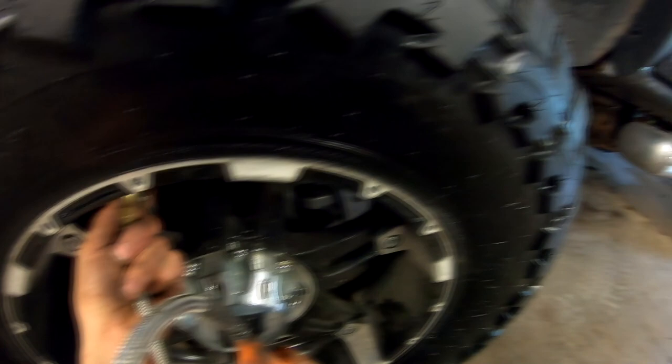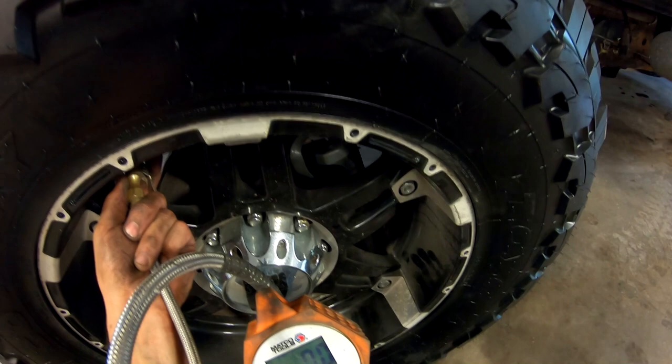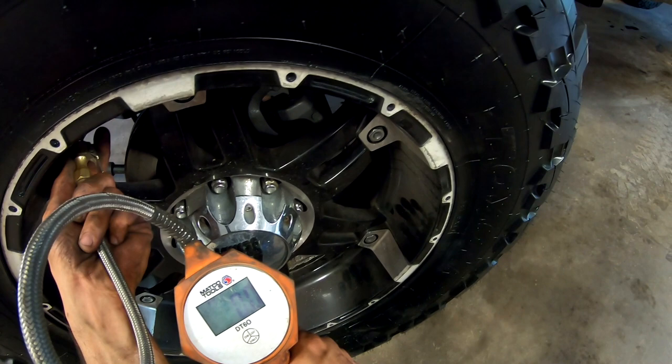From what I understand with balance beads, it's going to be a little bit rough for a couple miles and then it's going to balance out as it should. So we're going to just try that out. And then if it rides too rough or if I feel like it's too hard, I'll drop them down to 50.